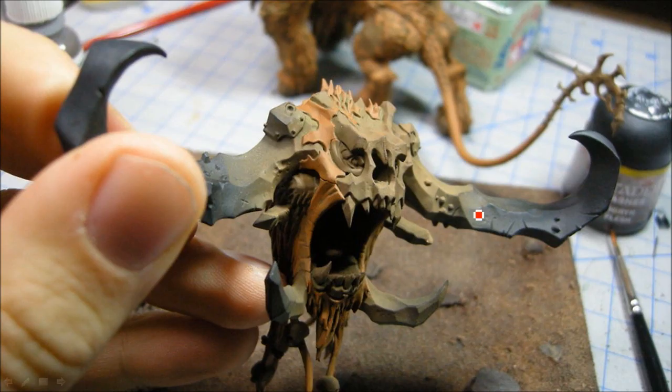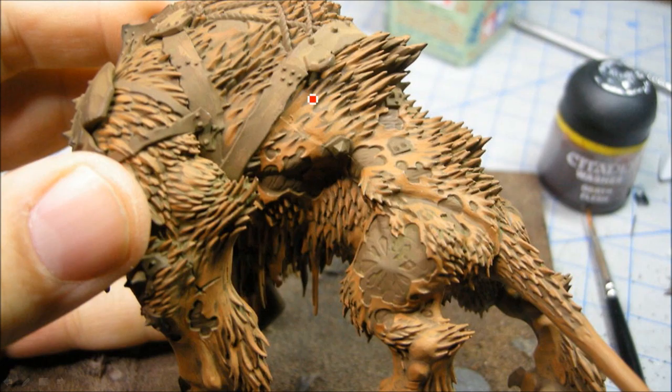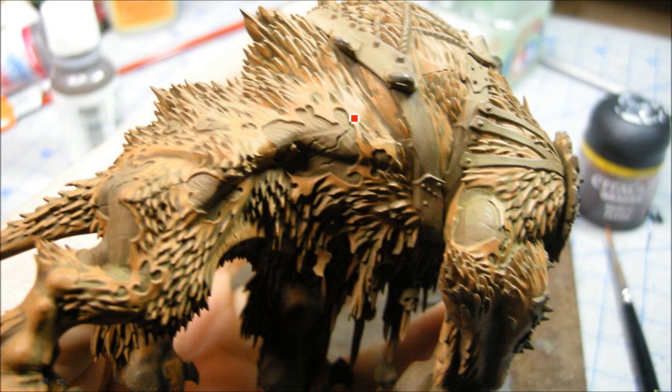I started out by airbrushing it, but it turned out I ended up getting a different color, so I went back and repainted a lot of stuff by hand. Here I am putting on the layers of that brown - it's kind of a reddish brown.